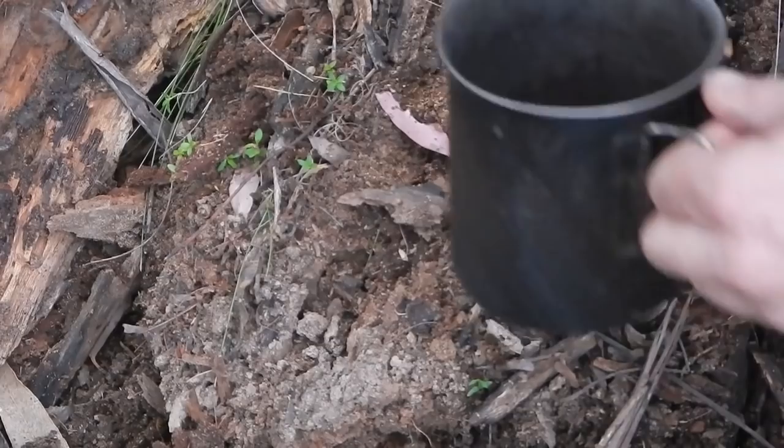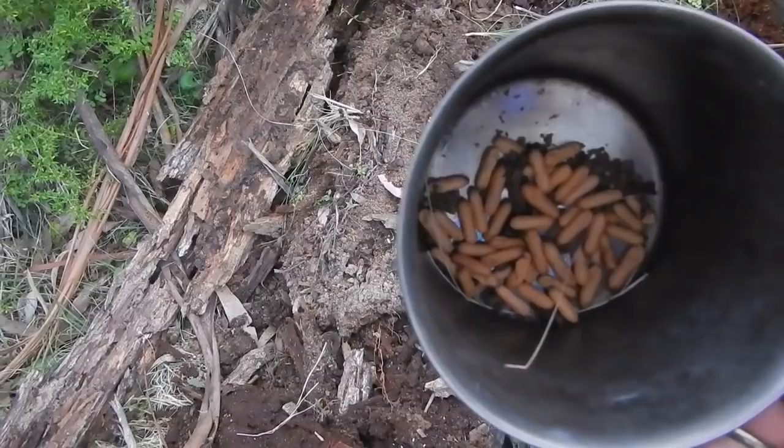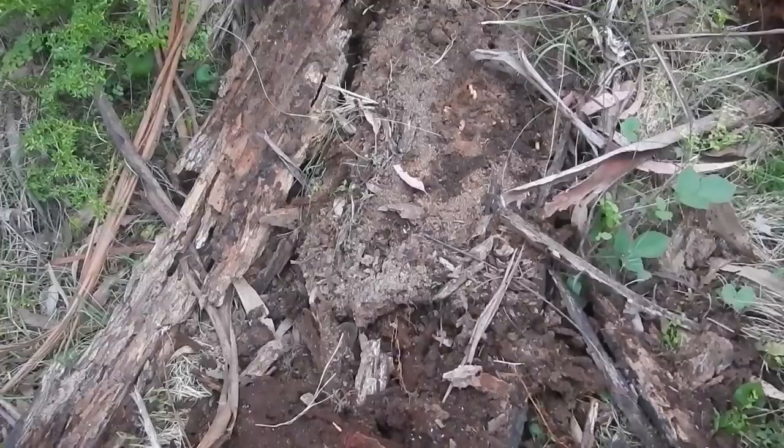A bit more successful than my previous video - must have about 20 or 30 eggs in there. Very high in protein and fat, so it could be quite fulfilling if you were stuck out in the bush. In the meantime I'll just put this rotting log back in place, just cover up their nest.